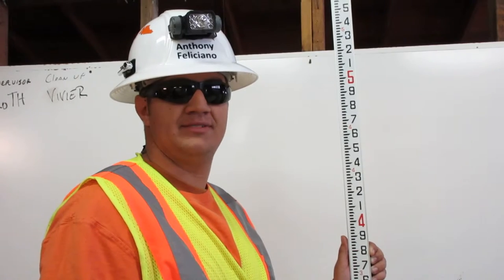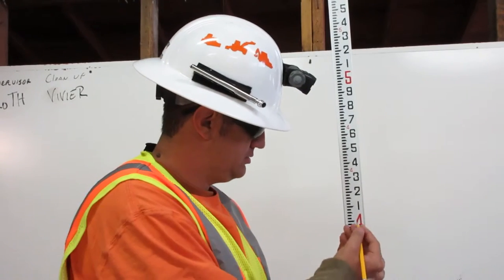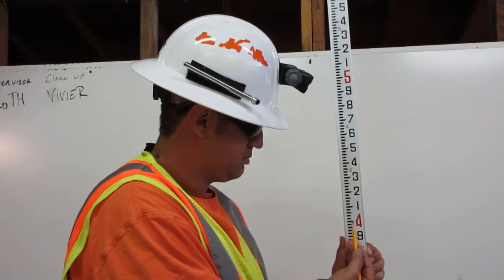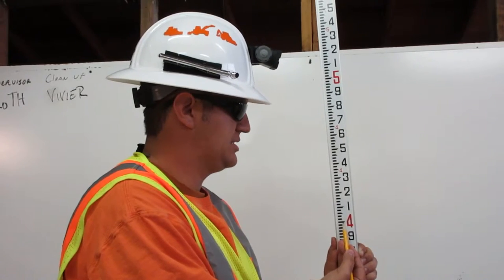To find 4.57 feet on the engineer's ruler, first go to four feet. Next, go up to five — this represents 50 pennies.